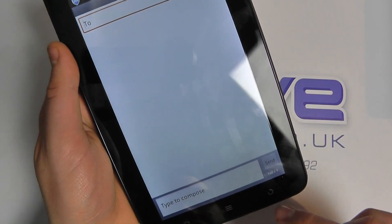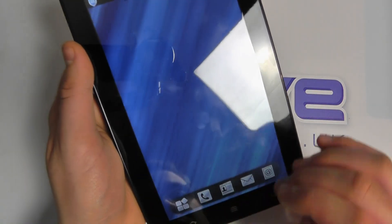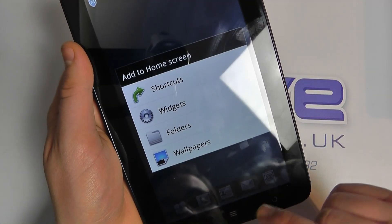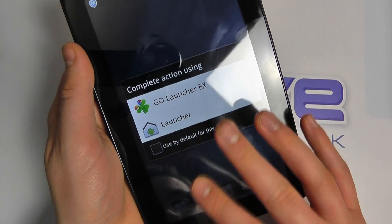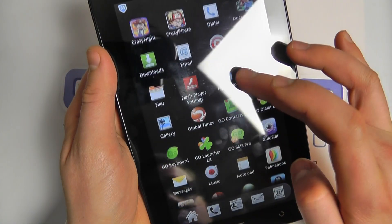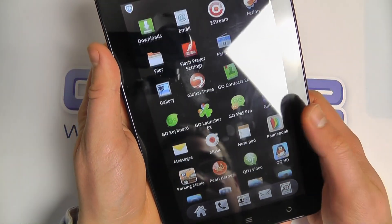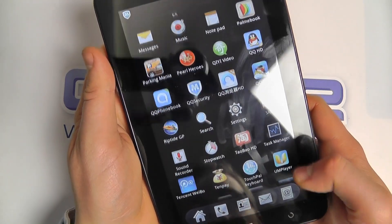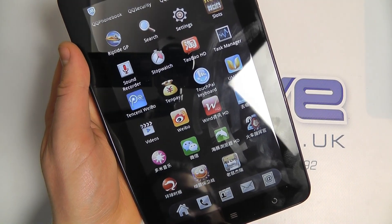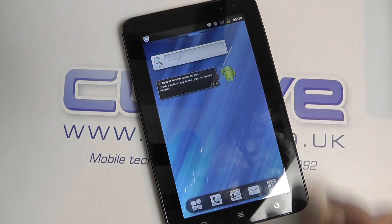We've got standard Android messaging here — nothing too fancy — and the standard Android keyboard. Of course, the benefit of Android is you can do a lot of your own customization. I could customize the home screen by putting shortcuts, widgets, and so on. There's a whole range of applications — we've got FM radio, music, games, sound recorder, and more. So that's just a very quick hands-on with the ZTE Light Tab 2.